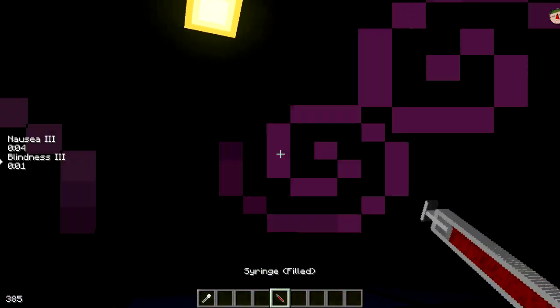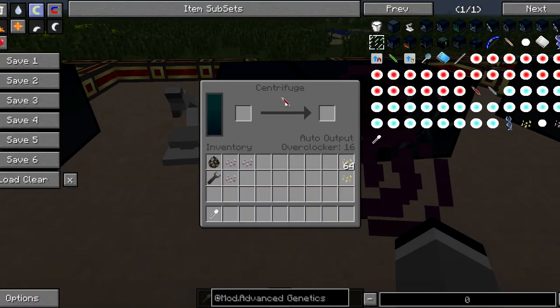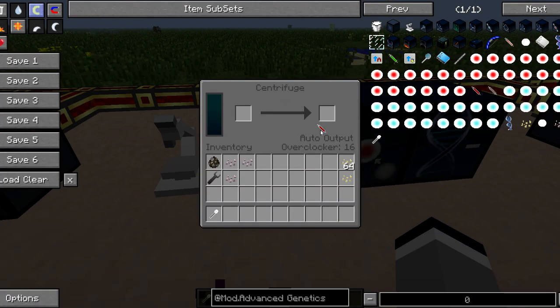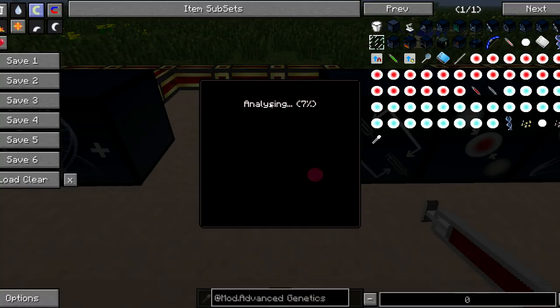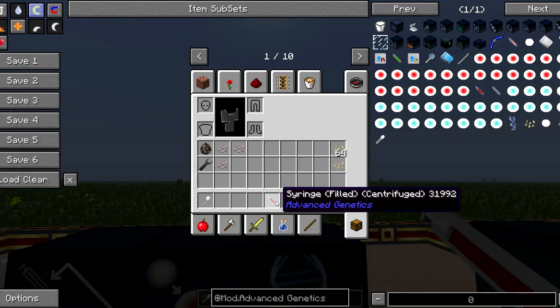Now if we take a blood sample, centrifuge it, and then analyse our DNA, you can see we were left with one ability, which should be the no fall ability. And there we go — no fall. So we've successfully removed the infinite milk from our DNA.